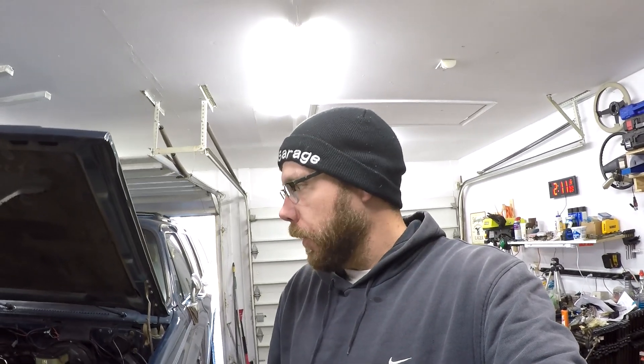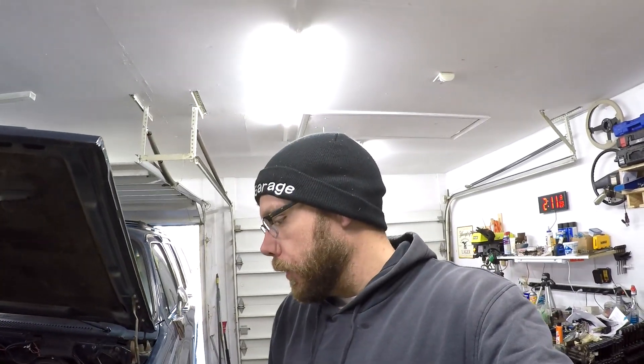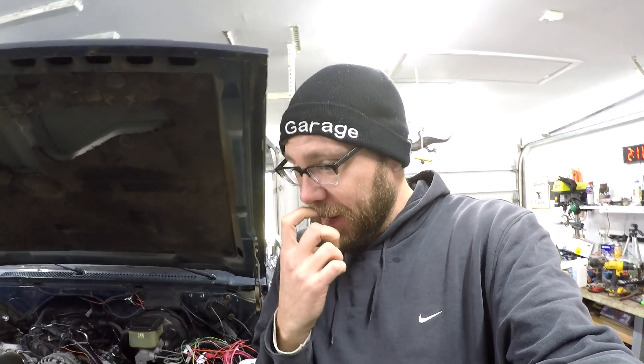Hey guys, Jegs Garage here. A quick update on the Suburban. The last video I posted, pretty sure you saw it start. That was a crappy video, I apologize for that. I got a little freaked out when it wouldn't start and had to figure out the settings in HP Tuners. I swear I didn't read anything about the starter fault checking keeping it from starting, but whatever.